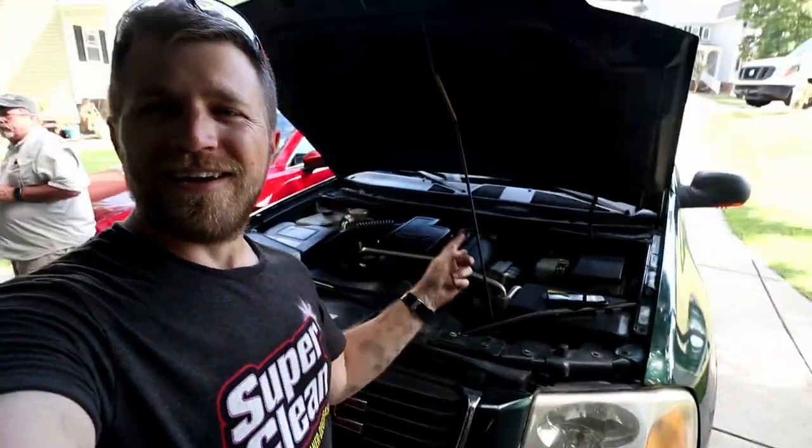Hey folks, welcome back to the channel. Welcome back to the garage. 2004 GMC Envoy. Hope y'all are having a great weekend. Hope you're all having a safe Labor Day weekend.